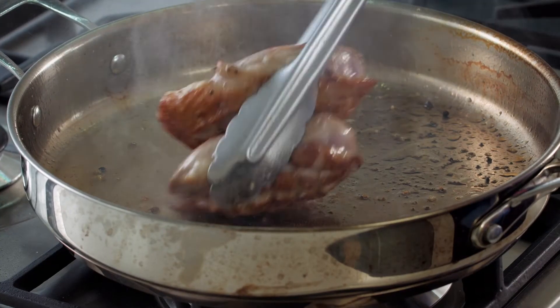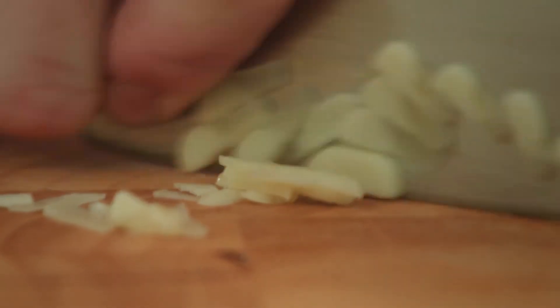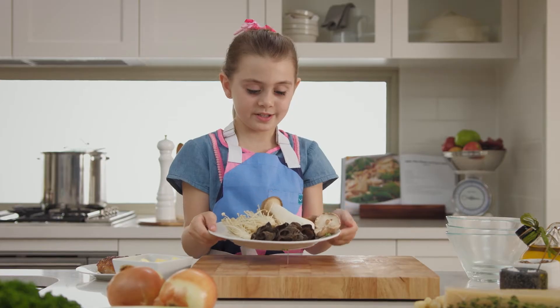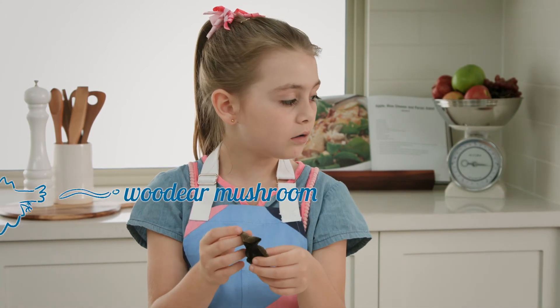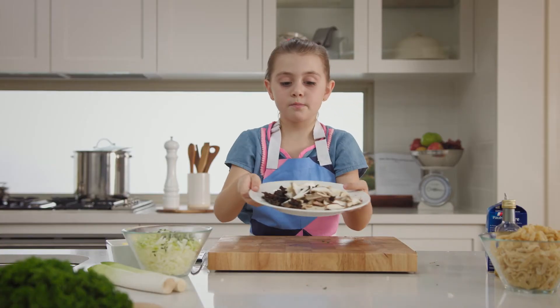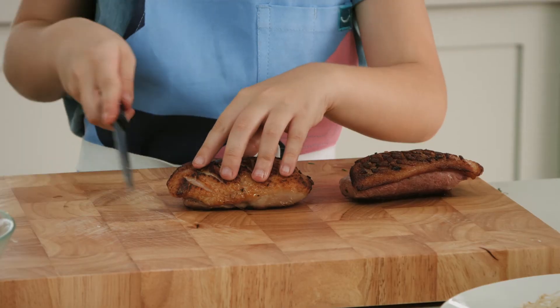Now that the duck is cooked, let it rest for a bit. While it's resting, we dice the onions, cut the leek, cut some garlic, slice some thyme, and cut some mushrooms. Don't these look delicious? I've got garlic, leek, thyme and onion in this bowl, along with the mushrooms. Now I'm going to cut up the duck fillets into thin slices.